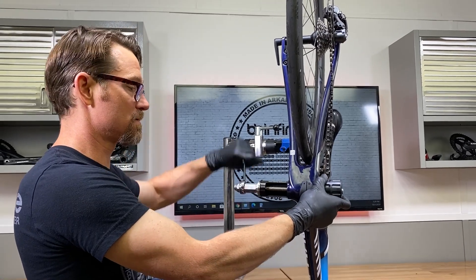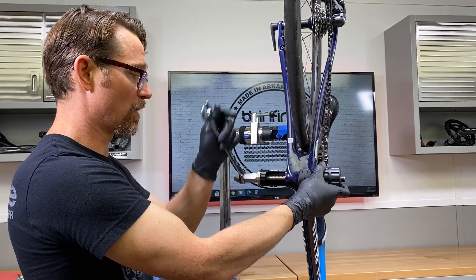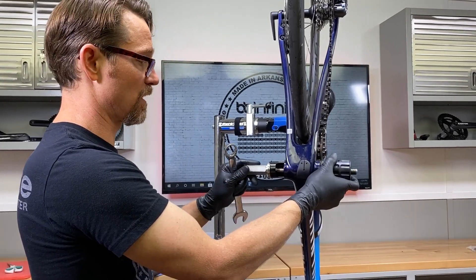Now you guys have seen plenty of installs, so you know that I've already degreased everything before I started installing this module. That means the frame and everything.